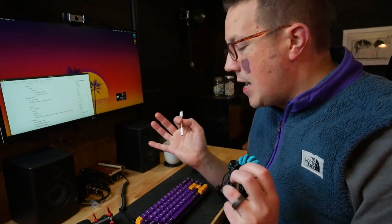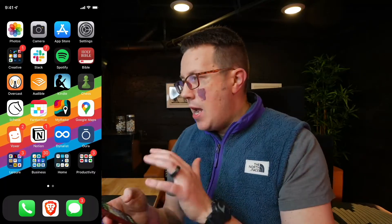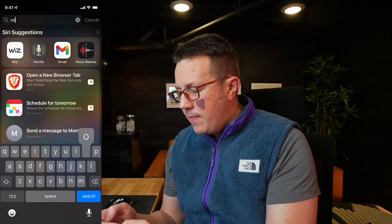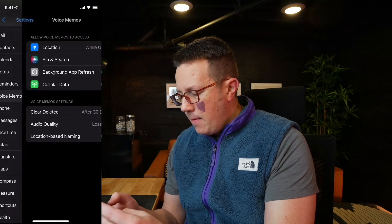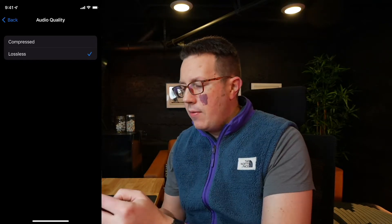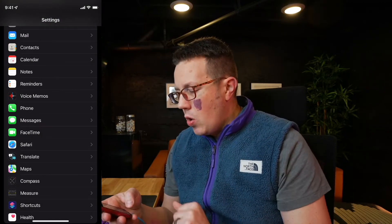If you spend money on anything as it relates to a podcast, it should be on audio. So this is your first purchase — if you're going to spend a hundred dollars, do it for a microphone. Now let's talk about actually using the phone to do a podcast. You can use the default Voice Memos app — it's still pretty viable. Go into your settings, find Voice Memos, then Audio Quality. It's probably going to be set to uncompressed; you want to make sure it says lossless. This will actually record in a WAV format, which will be a lot better for post-production.